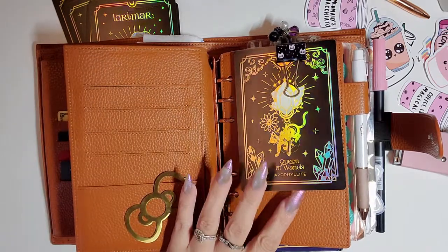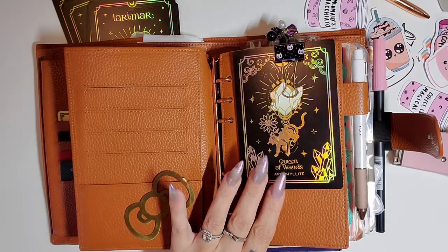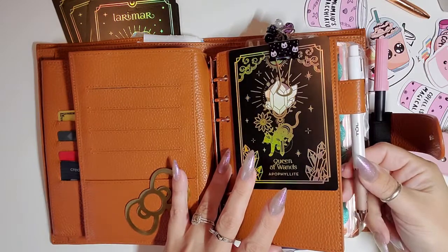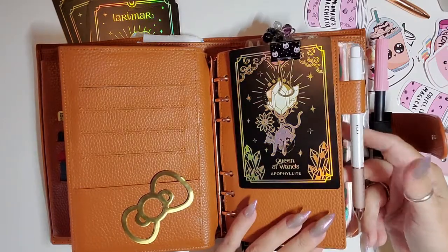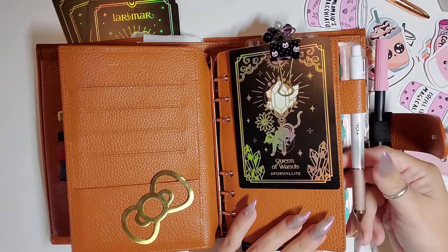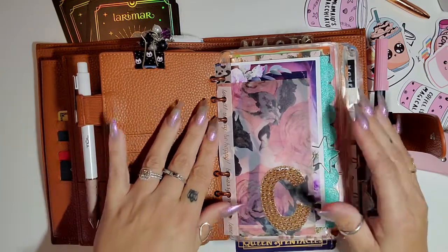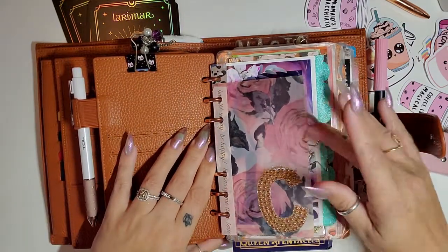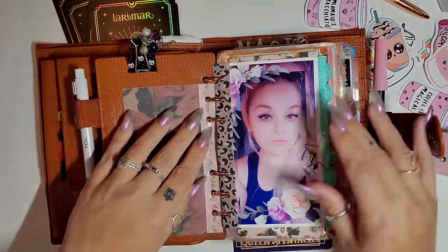I have my little Hello Kitty bow clip that I also purchased on Amazon — this is from Erin Condren. I have one of my crystal tarot cards here. My favorite tool pen — I love these tool pens. I use different pens but I just keep coming back to these over and over. I have nothing in these pockets and a lot of this is the same — it's the stuff that I love having in my planner.